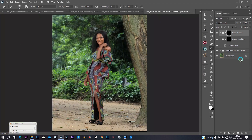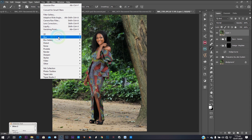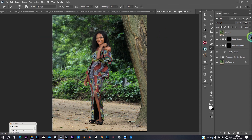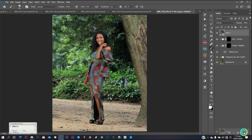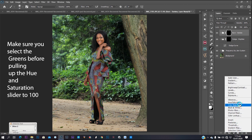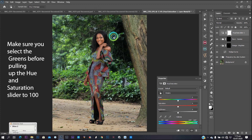When done, create a stamp visible layer — Ctrl+Shift+Alt+E, or Command+Option+Shift+E for Mac. I want to go to Camera Raw first, and after Camera Raw I'll show you a very fast way I do my blur. Convert for smart filter, then go to Camera Raw. Smart filters let you go back to any effect you've already done — if I'm done with Camera Raw, I can click back on the Camera Raw filter shown on my layer and readjust anything.